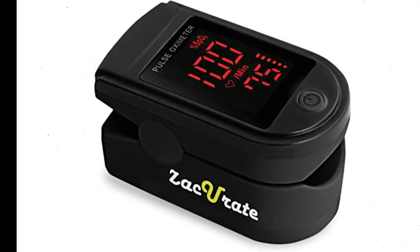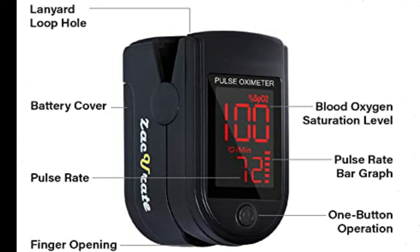Zacurate Pro Series 500DL fingertip pulse oximeter blood oxygen saturation monitor with silicon cover, batteries and lanyard, royal black. Accurate and reliable — accurately determine your SPO2 blood oxygen saturation levels, pulse rate and pulse strength in 10 seconds and display it conveniently on a large digital LED display.